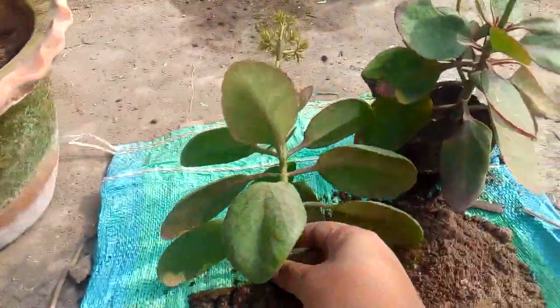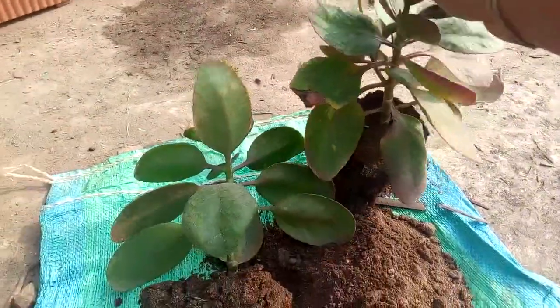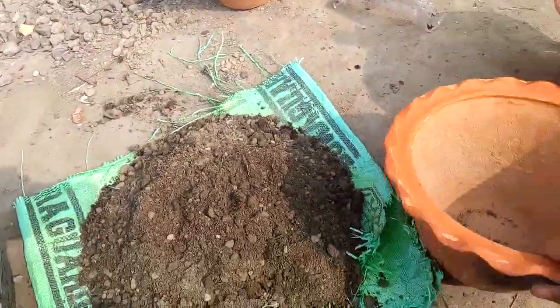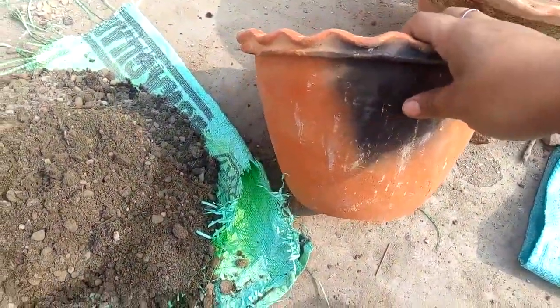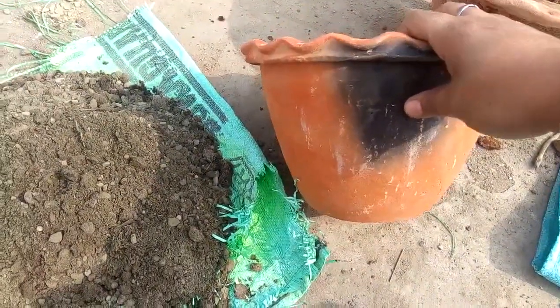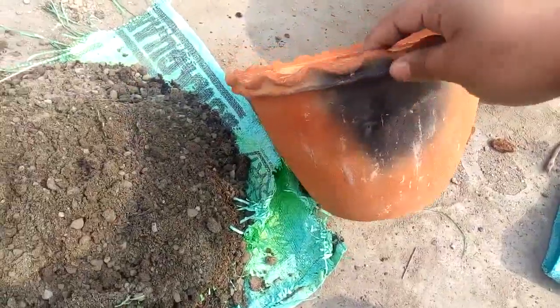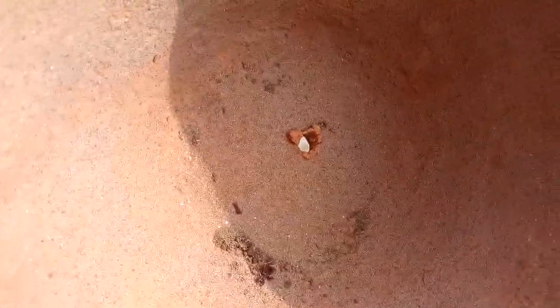For this plant, I have taken a medium-sized pot which I bought from the market. It cost me around 10 to 15 rupees depending on the market or shop where you buy it — I got it for 15 rupees. Remember, whenever you buy a pot there should be a proper drainage hole, which you can see here.